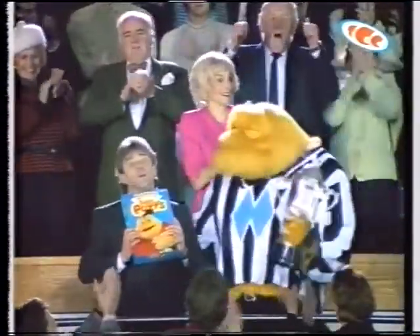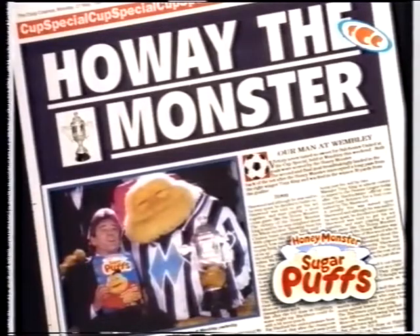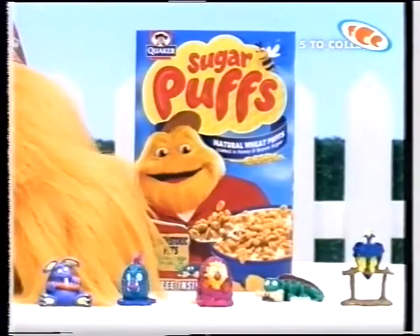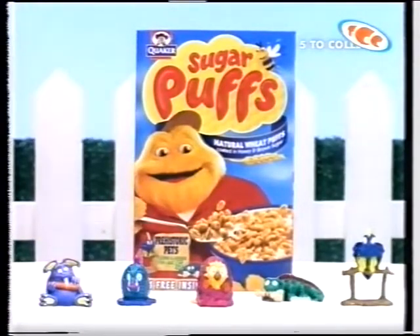He turns, he lifts the cup! And Wembley goes monster mad! Get a free prehistoric pet in special packs of Sugar Puffs. Prehistoric pets — get them before they're extinct!